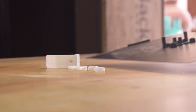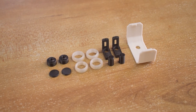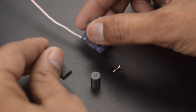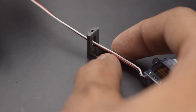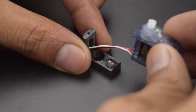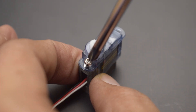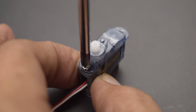I used TPU, a flexible filament for the tires and PLA for the rest of the parts. Now let's start the assembly process.